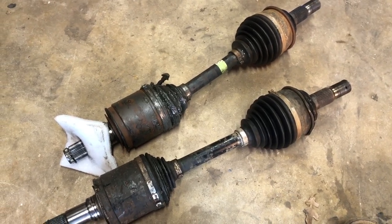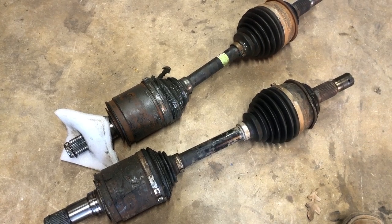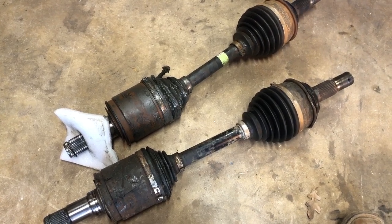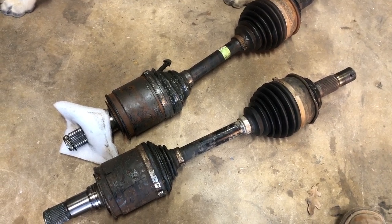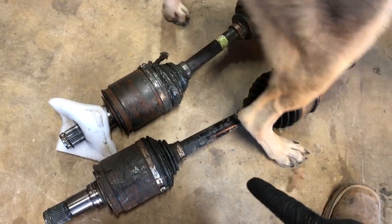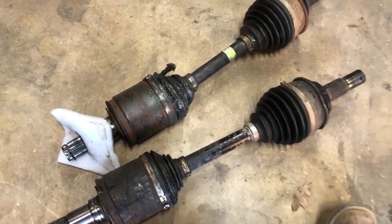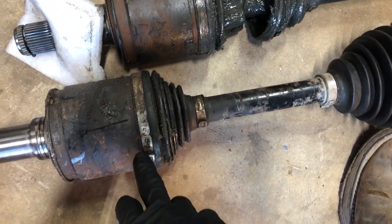I shot this part of the video before the CVJ axles arrived. These are the OEM CV axles I took off from the truck during my trip in Colorado. As you can see in this short clip, the CV axle on top actually got snapped — the whole boot and the whole metal assembly inside the housing was broken — and the one on the bottom has a leaky boot.